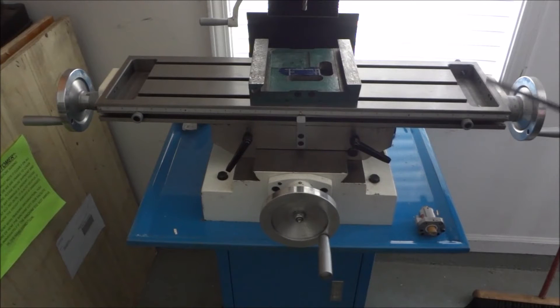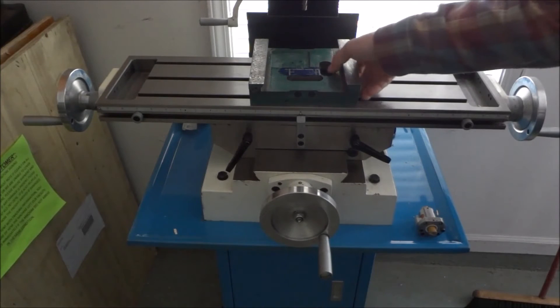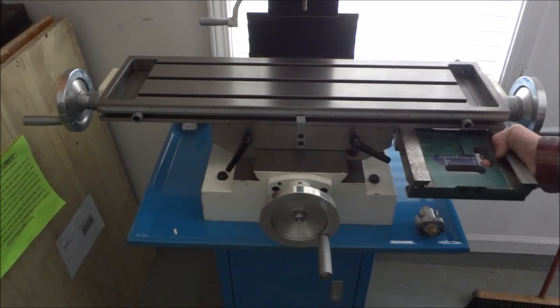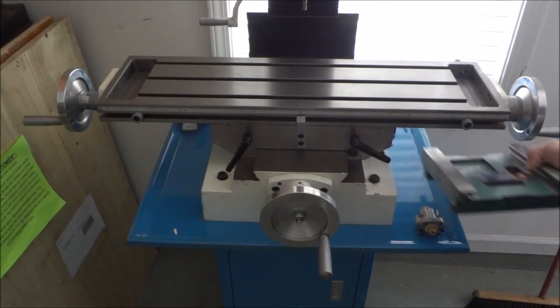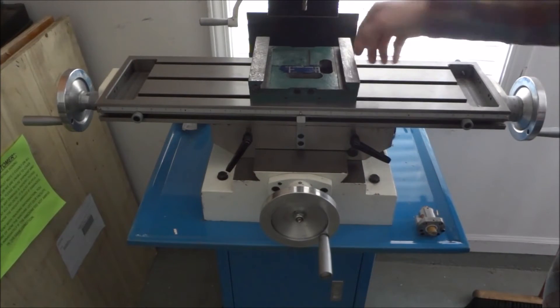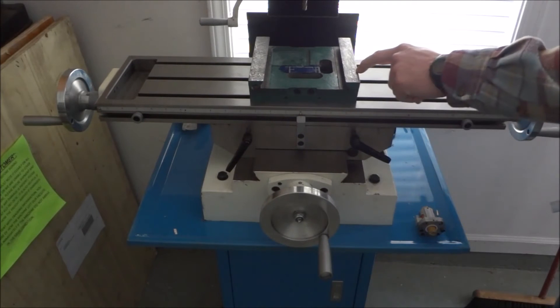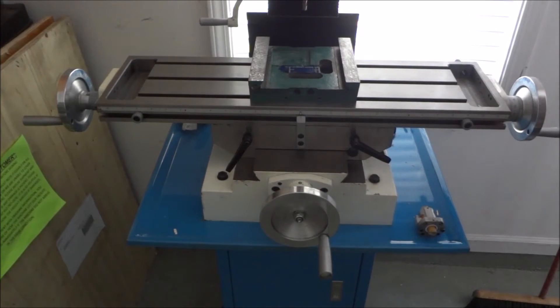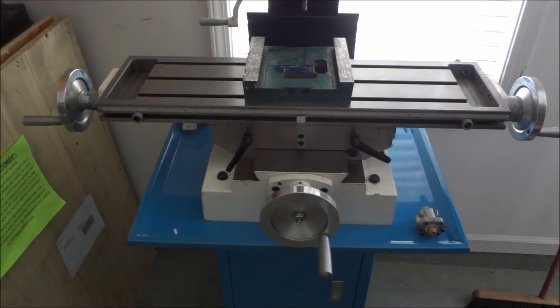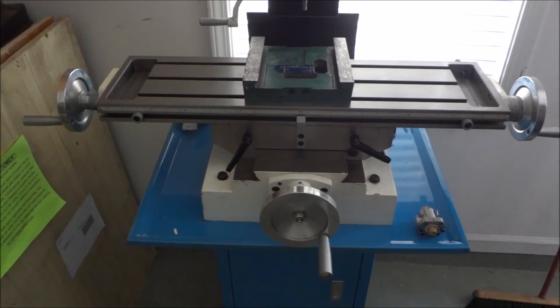The table dimensions are the same — seven and a half inches by 27 and a half, or the G0704 might be 26 and a half — but that's how they get to 18 inches of travel. When you do a side-by-side, it's definitely a smaller piece. The G0704 saddle probably weighs 10 pounds. The Precision Matthews piece is definitely a lot beefier. The G0704 is a great mill for the price point — $1,200 shipped to your house — but you just can't compare the two; it's just a lot bigger mill.